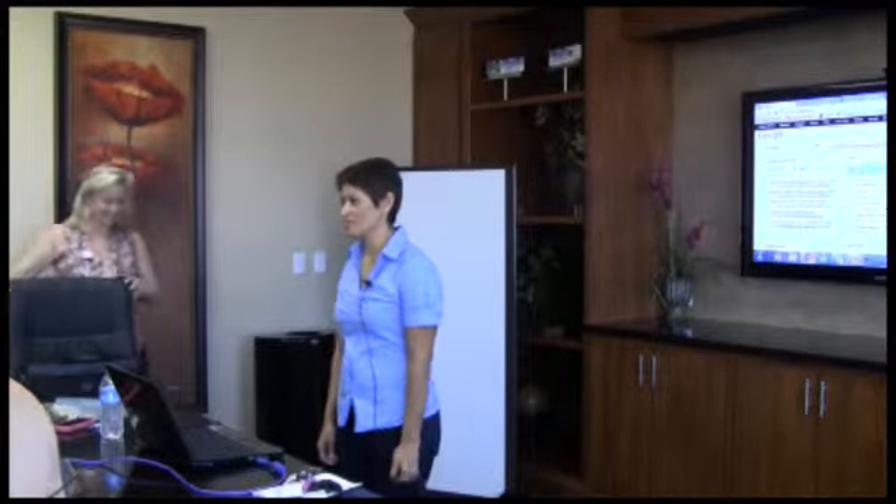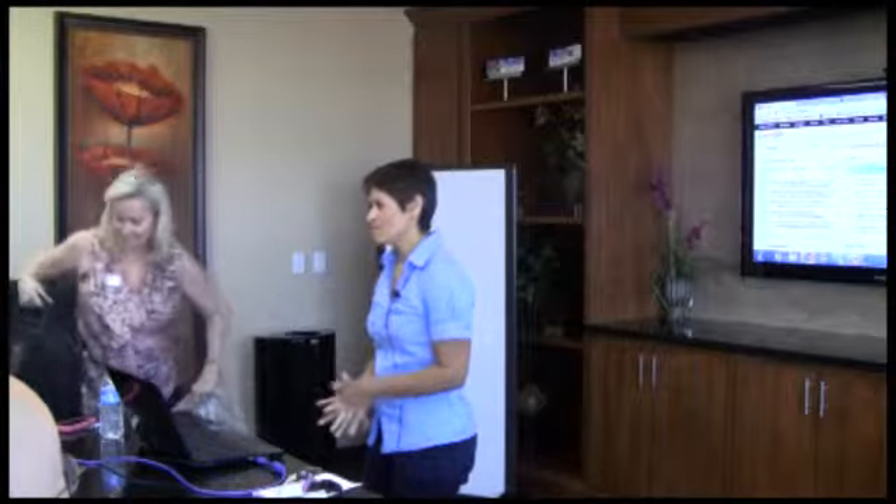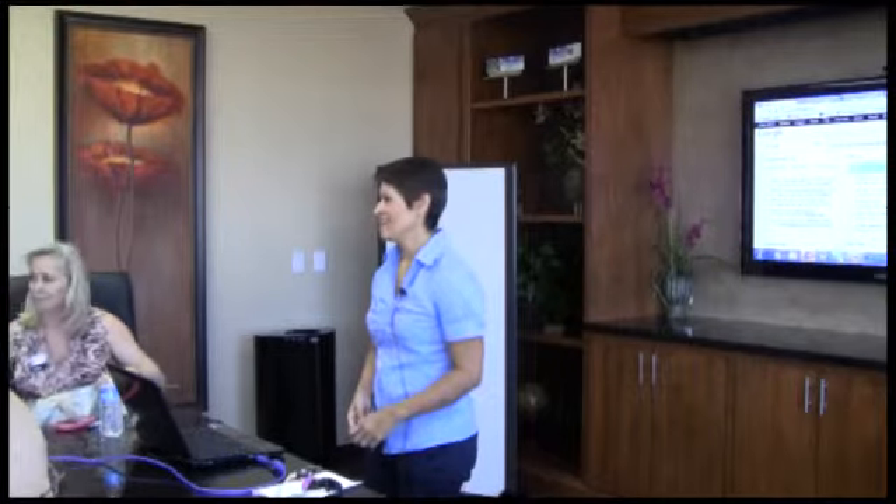I'm Debra Munoz-Chicone. I am the owner of Sonoran Oasis Landscaping, and as Dale said, I've been a member of the SMART Group for probably a little over a year, a year and a half maybe. And this is where I have learned most of my social media skills and the things that I use online, from the SMART Group.